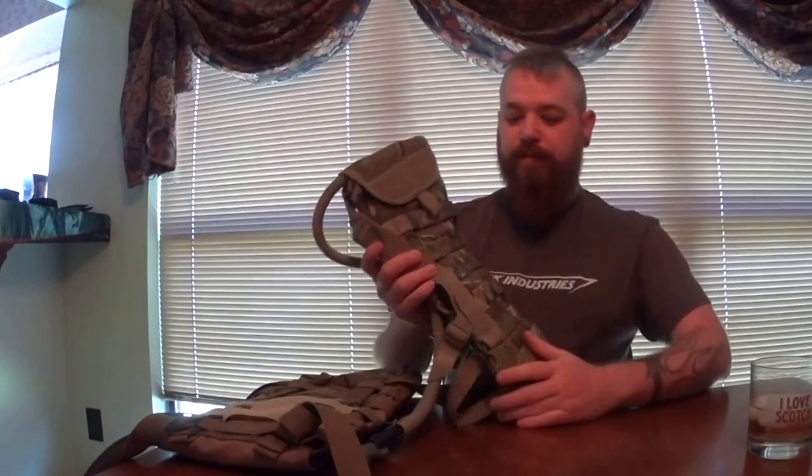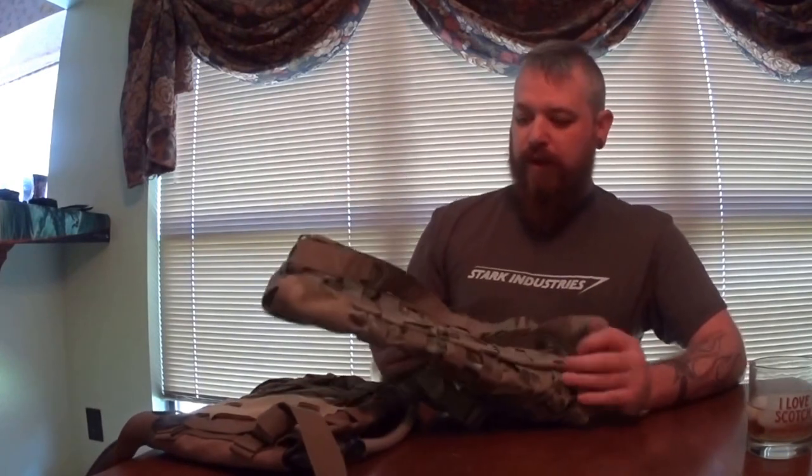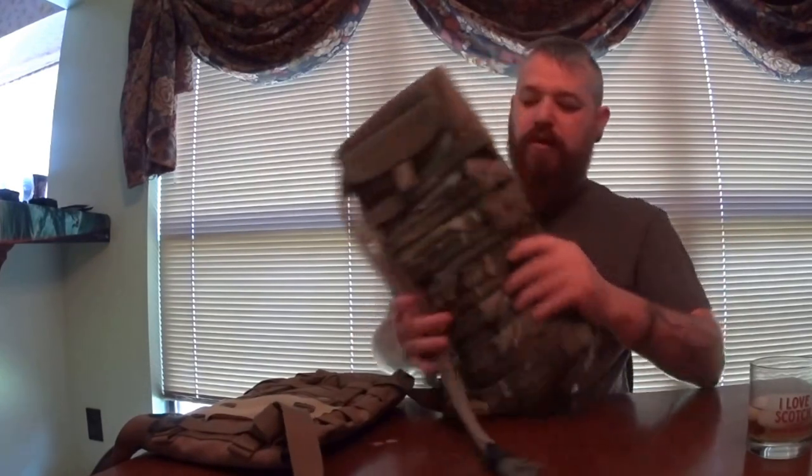What I've got here are two identical hydration carriers. This one was originally on my multi-cam plate carrier. They're both from Condor — I forget the model number but I'll put it in the description. It's a Condor HC something. It's got a Velcro flap for putting in your hydration bladder, some tube routing Velcro, and a hook inside for holding your bladder up. These run about $25 to $30 depending on whether it's multi-cam or if a bladder is included.